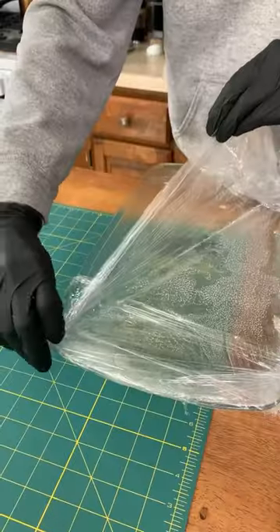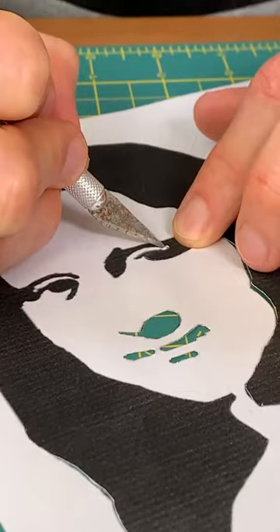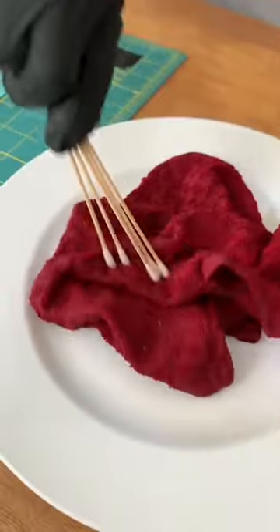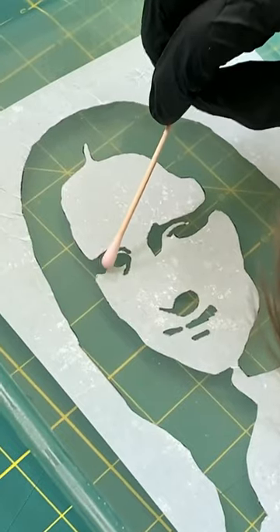We took a bunch of agar and put it into a cooking pan to make a huge petri dish. We then cut out a stencil of the Mona Lisa. From here, we swabbed a used dishcloth and applied this to the agar.